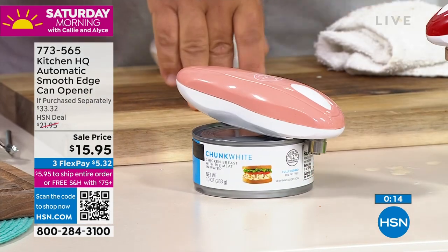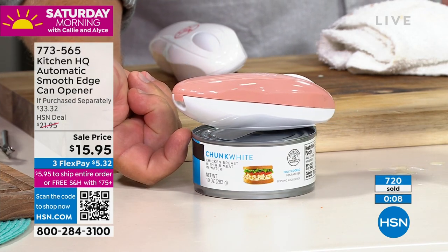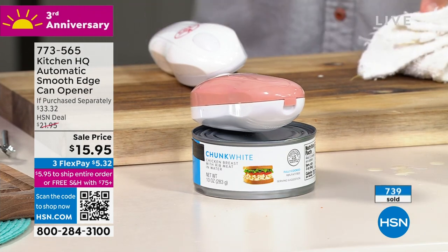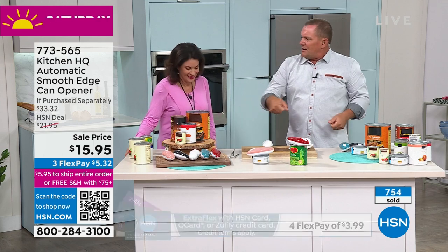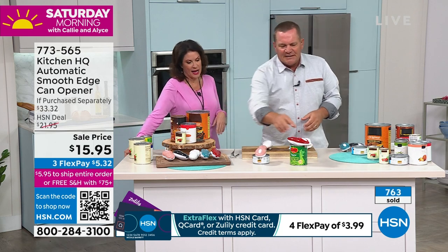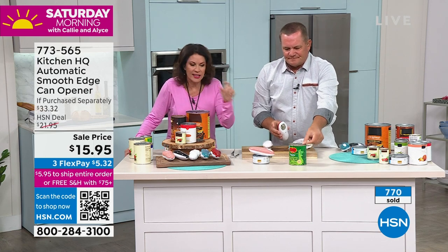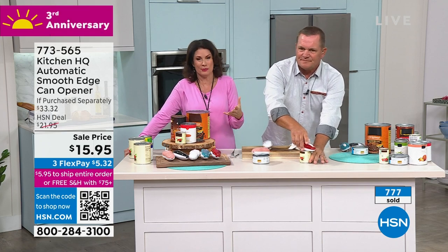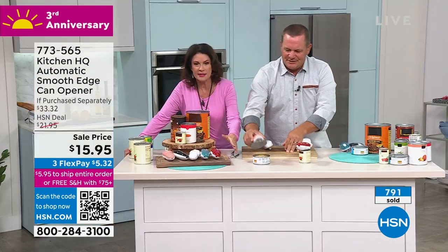So it doesn't matter what kind of can you're opening — you just place it over the top or bottom, because both ends are sealed. Press the button — look at this, it grabs it and opens it from the outside. It releases the seal from the outside of the can, so you end up with no sharp edges, nothing that's going to cut your trash liner open. You throw those can lids in your trash bag, take your trash out, and next thing you know you're sweeping up all the coffee grounds and leftovers on the kitchen floor because it's cutting the bag. Those things are sharp — don't mess with that.